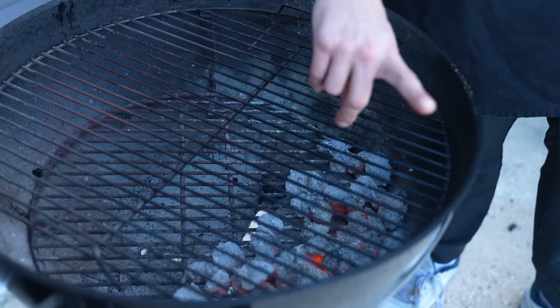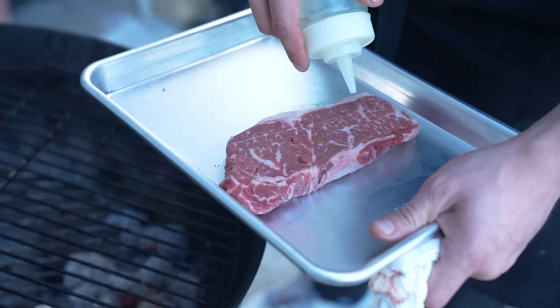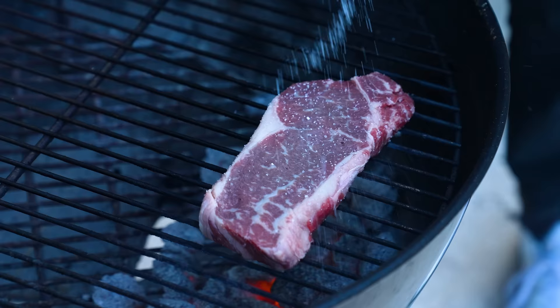Oiling your grill grates directly when they're hot — when you oil hot grill grates, it burns and immediately oxidizes, leaving you with a burnt oil flavor. If you want a cleaner grill flavor, try oiling your proteins lightly instead. Or if you're going to oil your grates, use a very high smoke point cooking oil — that way your grilled food isn't bitter.